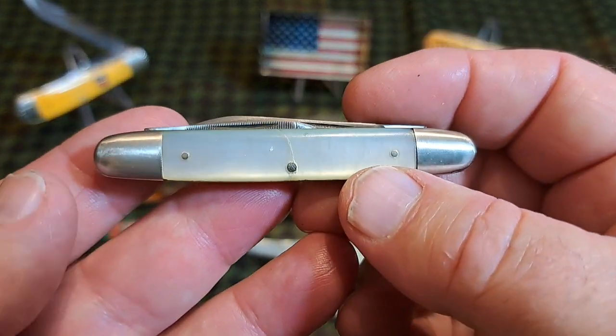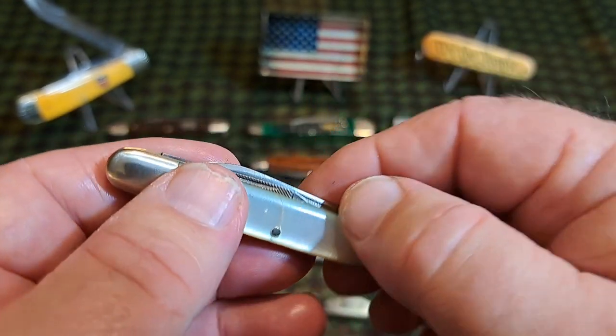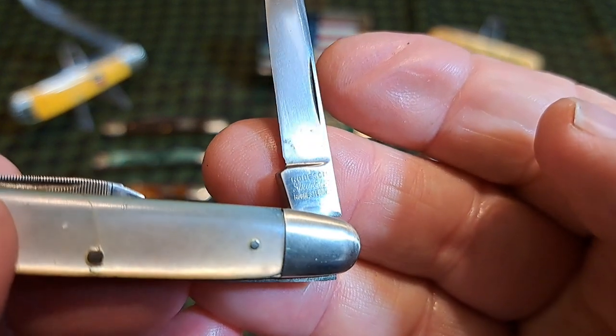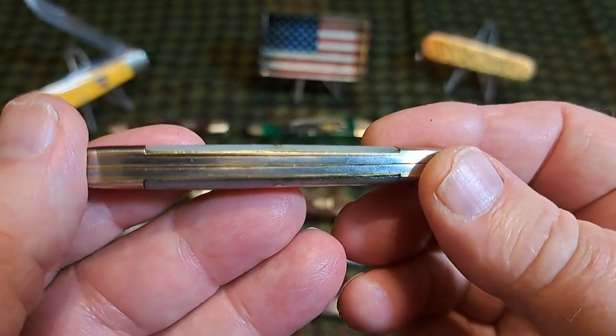This is one of the rarest patterns — the Anglo-Saxon or cigar-shaped pattern. This is a Robeson. Pretty knife, very rare pattern.